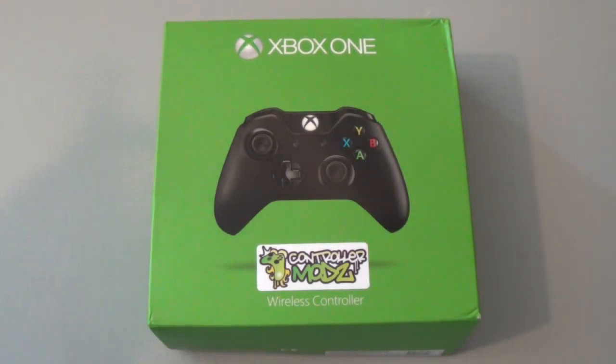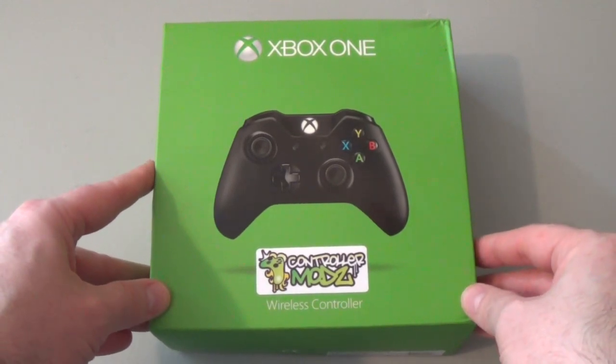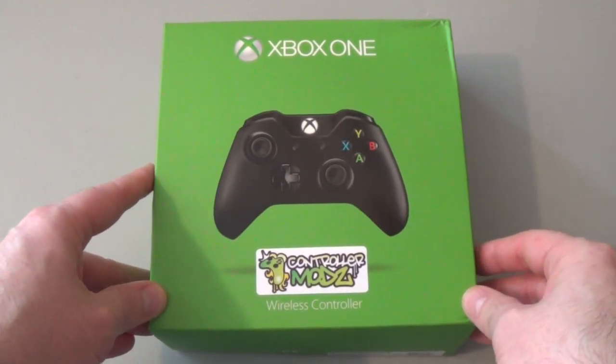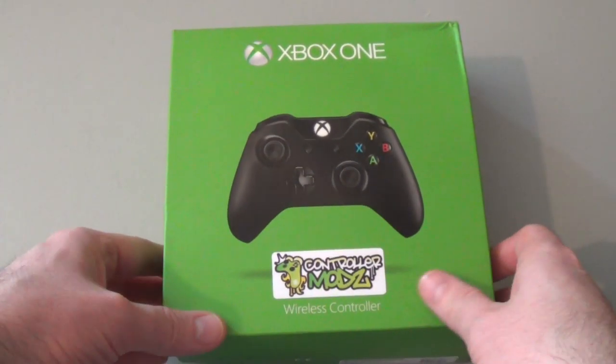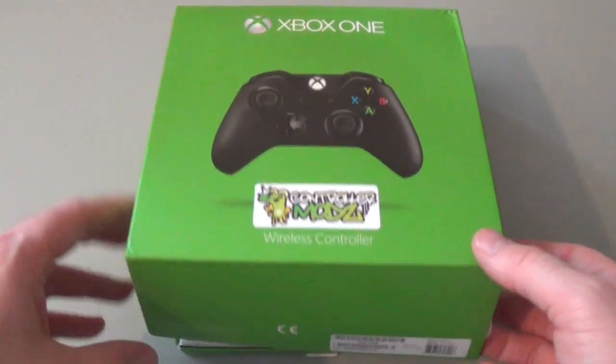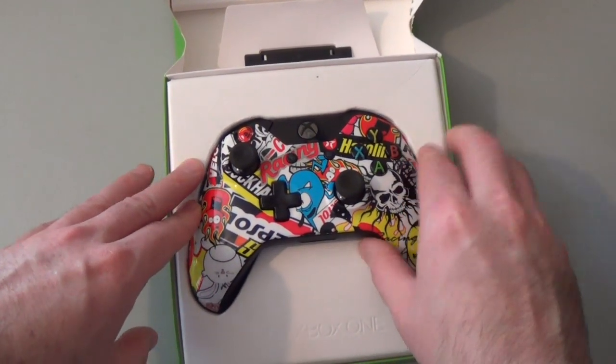Hi, this is Paul Acevedo of Windows Phone Central. Today I'm reviewing a custom Xbox One controller from Controller Mods, a UK-based custom controller service. Your controller comes in a real Xbox One box with a Controller Mods sticker on it, and here we have the Sticker Bomb controller.